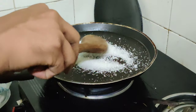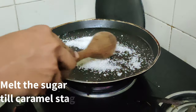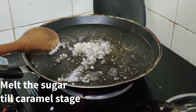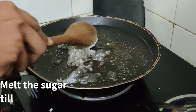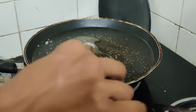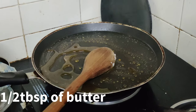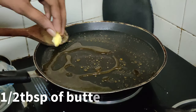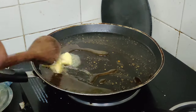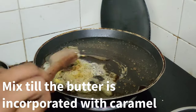First we are gonna take four tablespoons of sugar. We are gonna do it on a medium flame. Once this sugar is dissolved, we are gonna add half a tablespoon of butter. You have to mix well so that the butter will incorporate with the caramel.